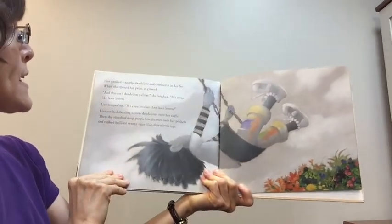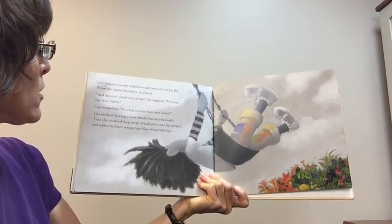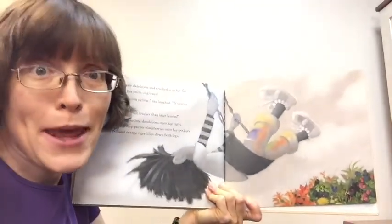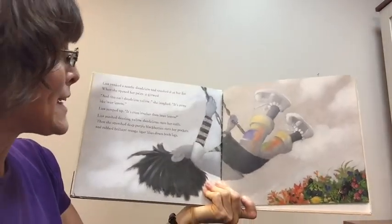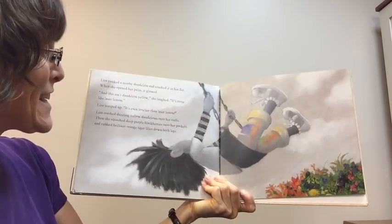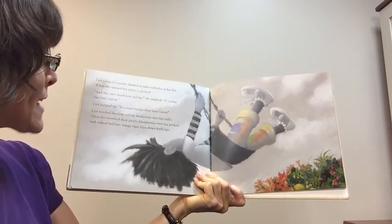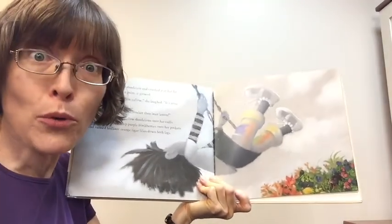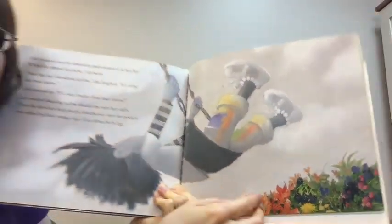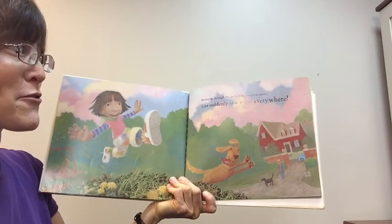Liza yanked a nearby dandelion and crushed it in her fist. When she opened her palm, it glowed. 'And this — it's not dandelion yellow,' she laughed, 'it's more like laser lemon.' Liza jumped up. 'It's even lovelier than laser lemon!' Liza mashed dazzling yellow dandelions onto her cuffs, squashed deep purple blackberries onto her pockets, and rubbed brilliant orange tiger lilies down both legs. Look at her pants now — she's got all the colors in there. Here she goes running through the park in her rainbow pants.